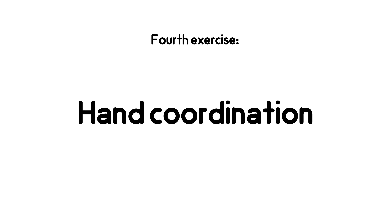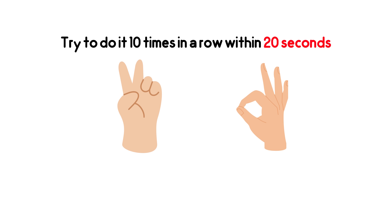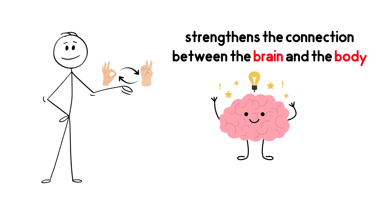Fourth exercise: Hand Coordination. Now we move on to coordination between the brain and body. With your right hand, make the 2 sign and with your left hand, make the OK sign. Then switch them together — meaning left hand 2 and right hand OK. Try to do it 10 times in a row within 20 seconds. Ready? Start. This exercise strengthens the connection between the brain and the body.